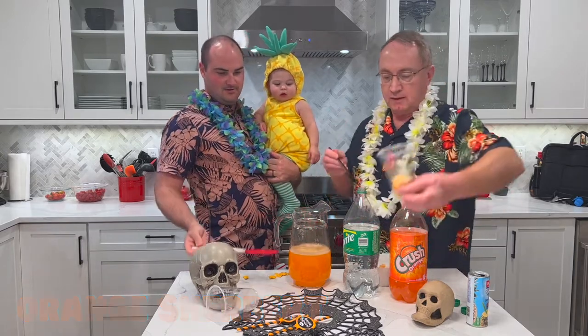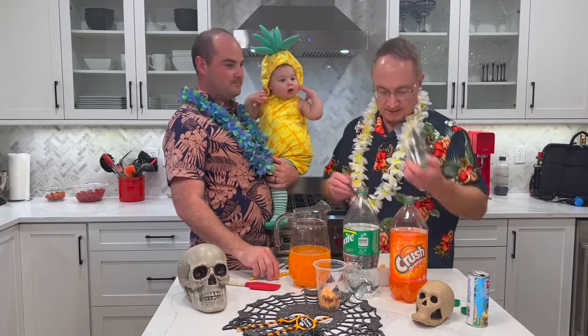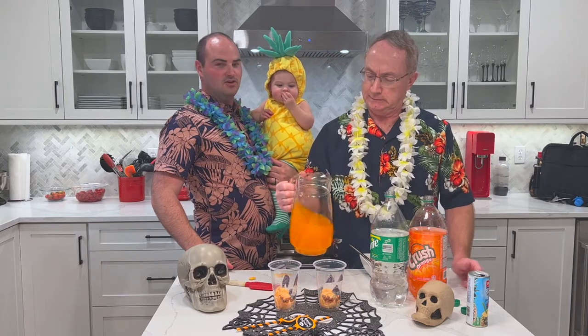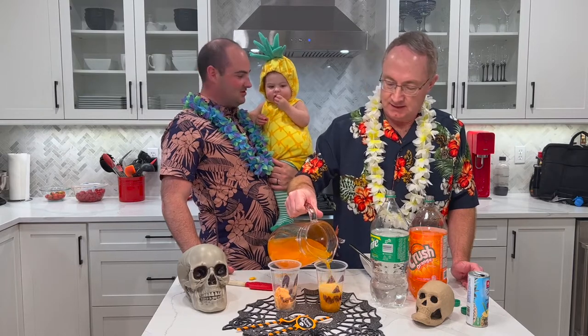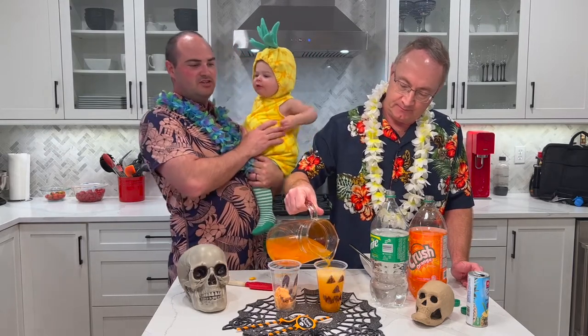We're going to put some sherbet in the cups — that goes in first, in the bottom. Top those up with some more. Whoa, foamy, foamy!